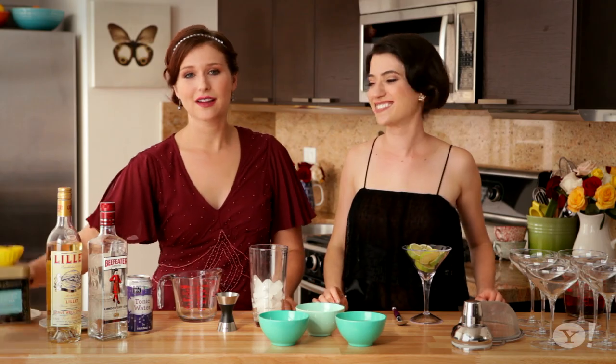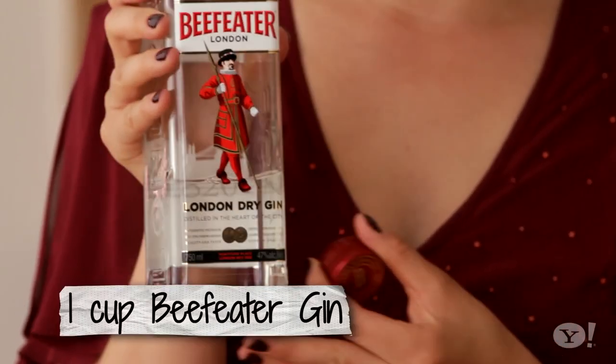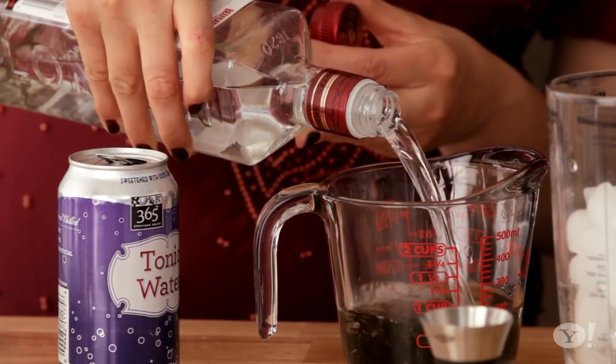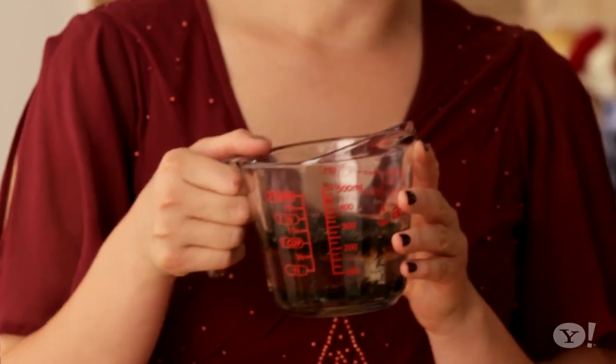So first we start with our afternoon tea. It's a black Darjeeling tea. We have two tablespoons and we're gonna steep it for half an hour with one cup of our Beefeater Gin. Why Beefeater Gin? We've got the guards for the Tower of London — he's so British! You let it sit for 30 minutes at least.